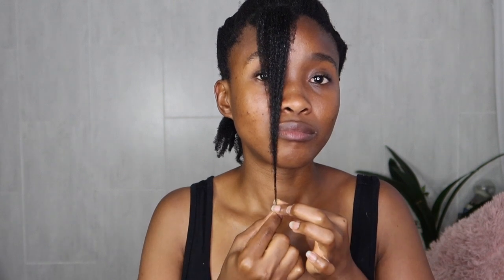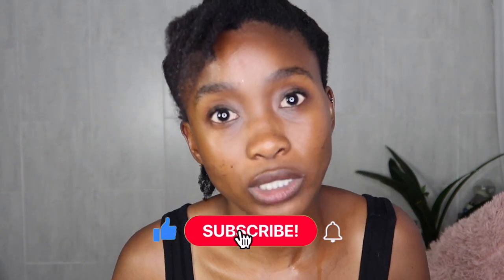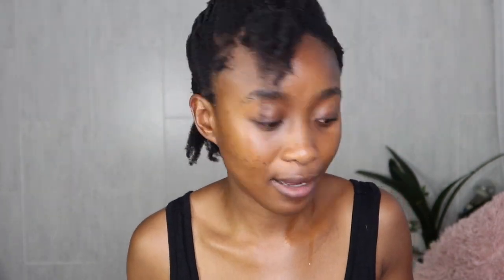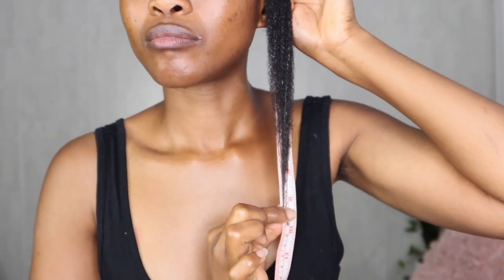I actually washed the pre-poo out and look at the shine of my hair — it looks super conditioned already. 24 centimeters, that is 9 and a half inches. Overall, you'll notice that my hair kind of almost grows equally, maybe an inch less or more. I like the length my hair is in — I can't wait for more length though. The sides are also 24 centimeters, that is 9 and a half inches.